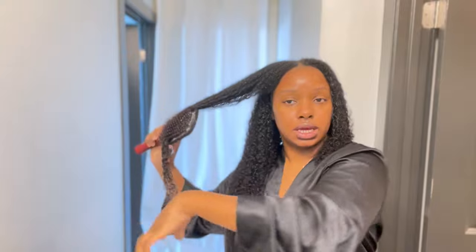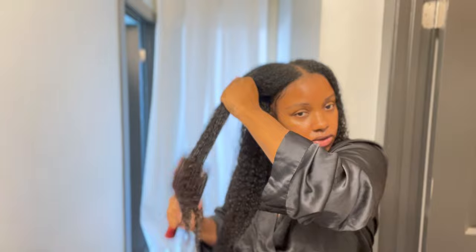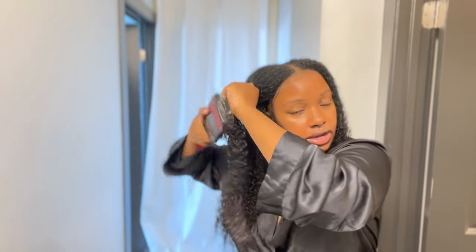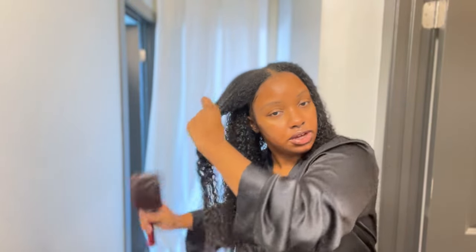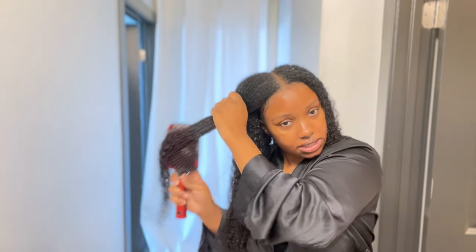Now I'm just going to detangle it. You want to hold the hair before you start to brush it so you're not putting any excess tension on your links. Hold it and brush down — always detangle from the bottom going up, then continue to detangle that section.